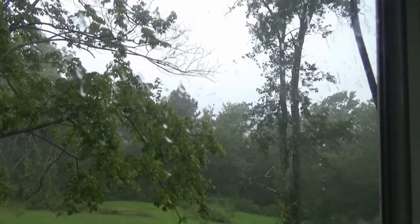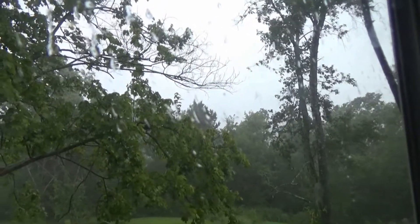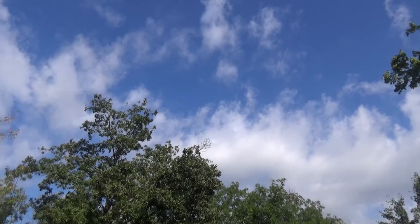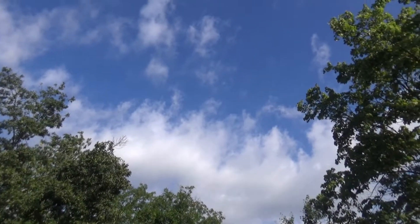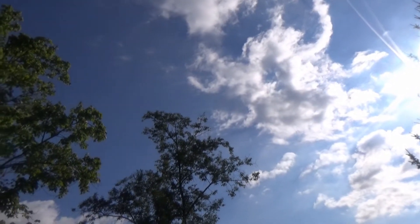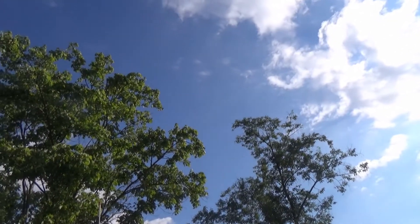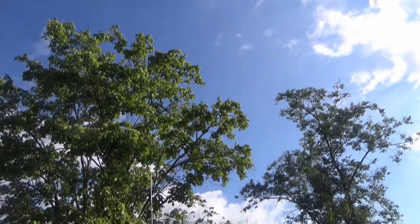Good morning folks! All the storms blew through last night and got pretty hairy there for a little bit, but it is a nice sunny morning here — well, a little bit of clouds and a light breeze. At least it's not raining and storming, and I don't think it's supposed to today, so I can finally show you what I did up here.